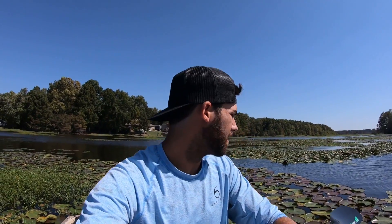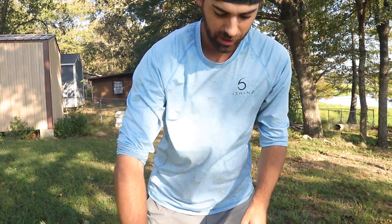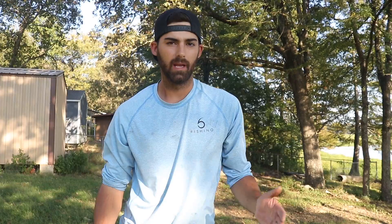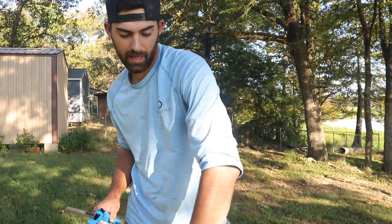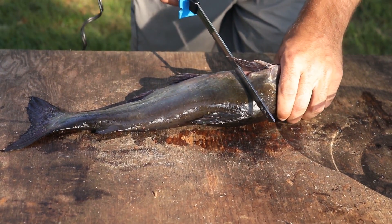Our catfish have been on ice for a few hours and we're ready to clean them. They're all about the same size — two to three pound catfish, which is perfect for eating. Today we're cleaning them with an electric fillet knife. If you're interested in detail on how to clean these fish with an electric fillet knife, we have a video linked in the description. Jay and I are pretty hungry and ready to get to cooking, so let's make this quick and easy.